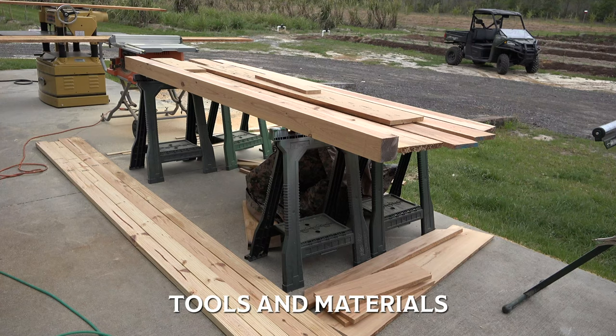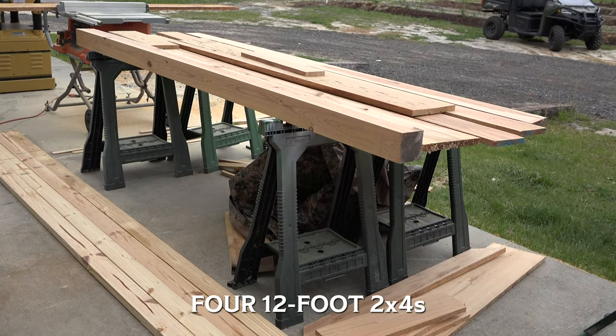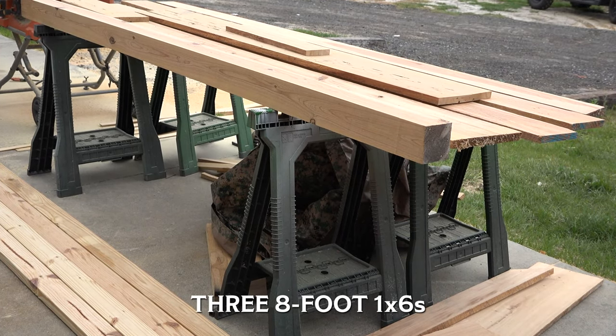Before we begin, let's take a look at the tools and materials we'll need to complete this project. As far as materials go, you'll need four 12 foot 2x4s, one 8 foot 4x4, three 8 foot 1x10s, and three 8 foot 1x6s.